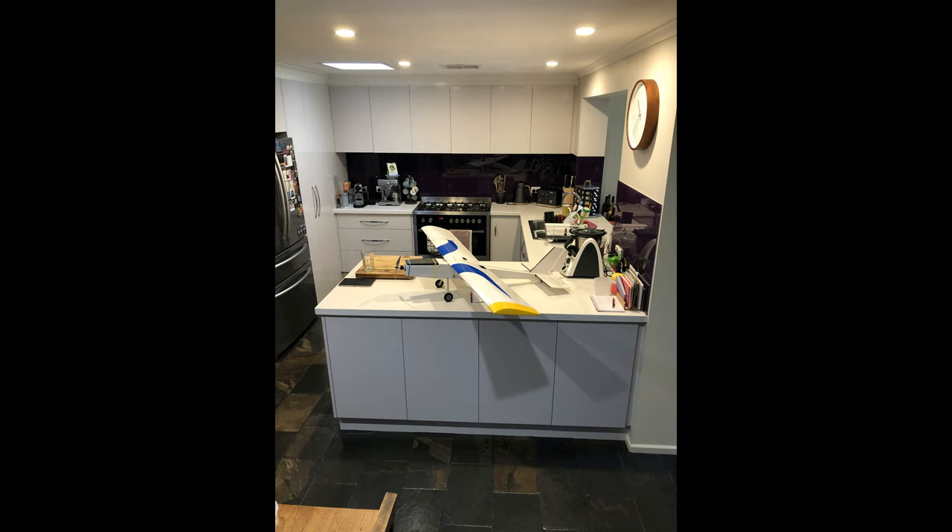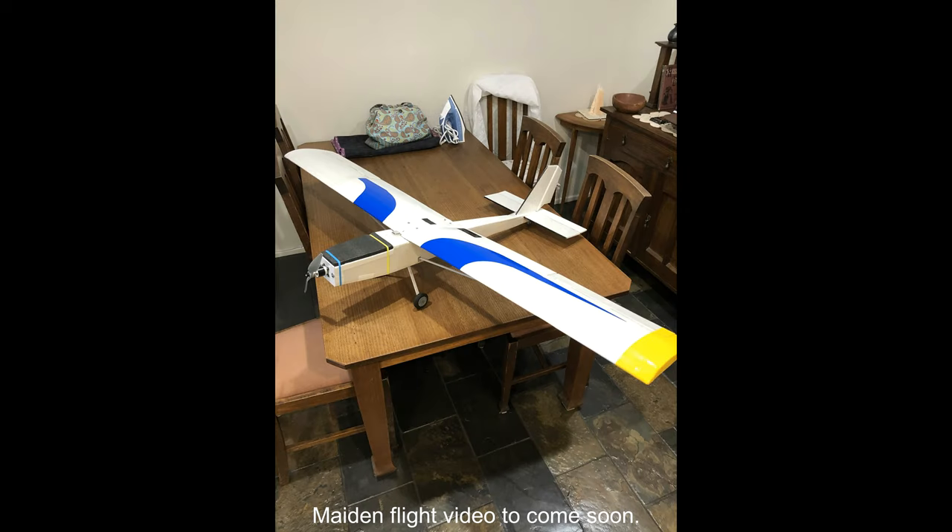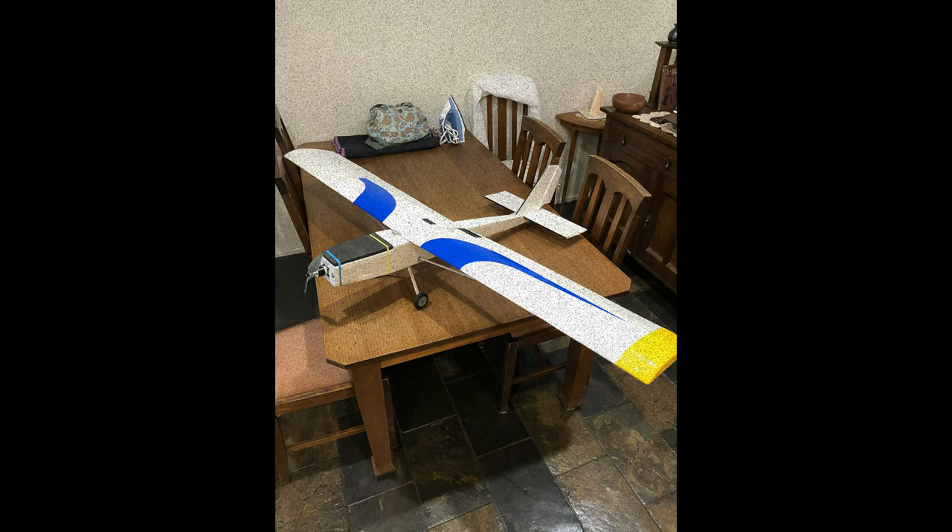It was finished. The electronics are in, there's an inside co-pilot, and the cockpit cover is ready to go on. Happy with the end result. Now we're ready for a maiden flight — we'll post a video a little bit later on.